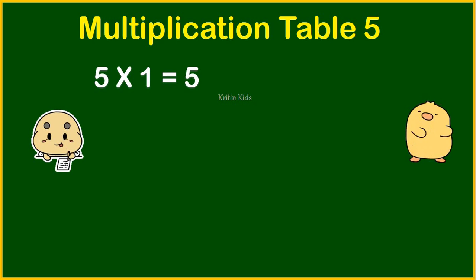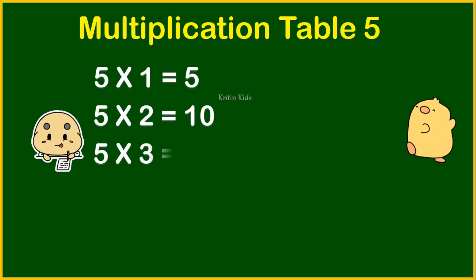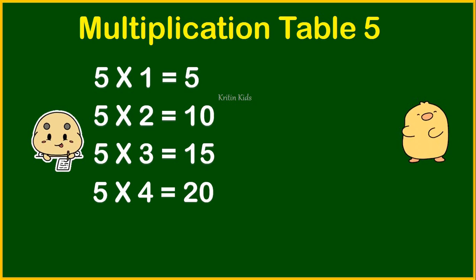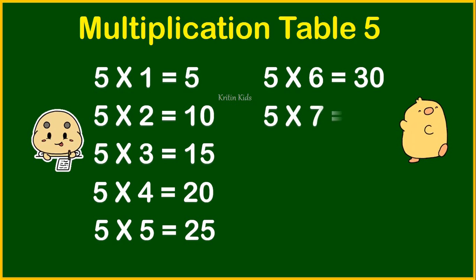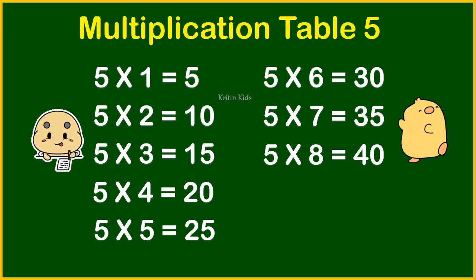Five ones are five. Five twos are ten. Five threes are fifteen. Five fours are twenty. Five fives are twenty-five. Five sixes are thirty. Five sevens are thirty-five. Five eights are forty.